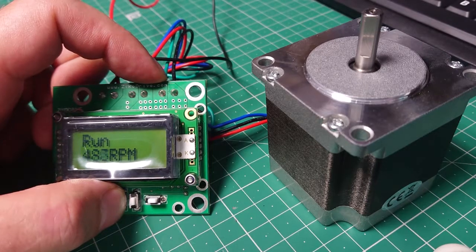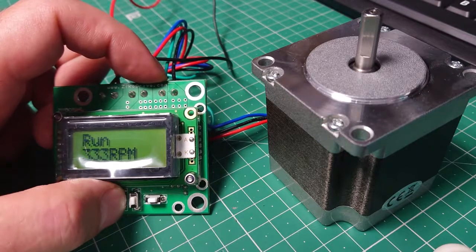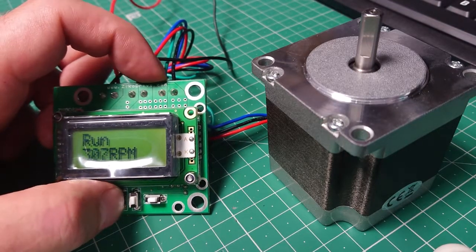Once we've got above 500 RPM on these particular settings — obviously there are other changes we could make — but on this particular setup, once we've gone above 500 we've just got no torque at all. You touch the shaft and it stops.